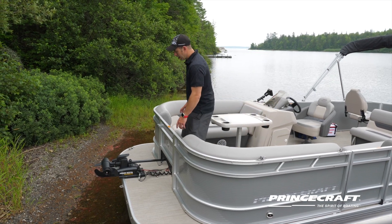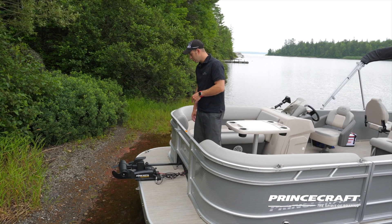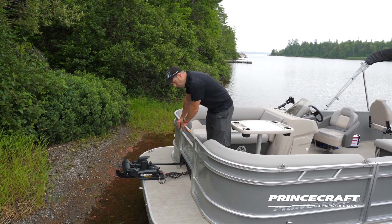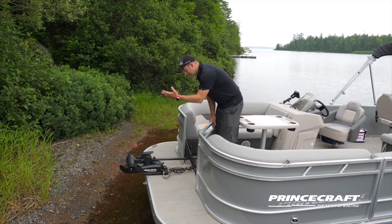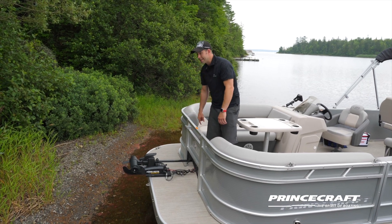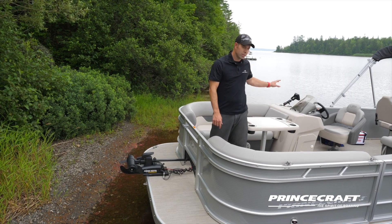Looking at the bow, we have the trolling motor because this boat is equipped with the optional trolling motor package. It comes with a half door that easily gives you access to put the trolling motor in the water. There's also a trolling motor plug that is standard, and under the driver console you have a charger with two battery storage compartments.